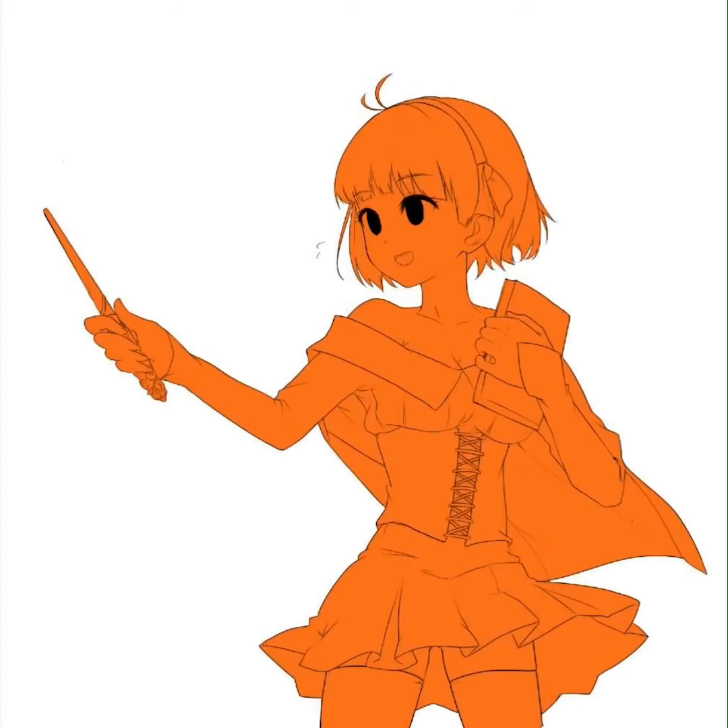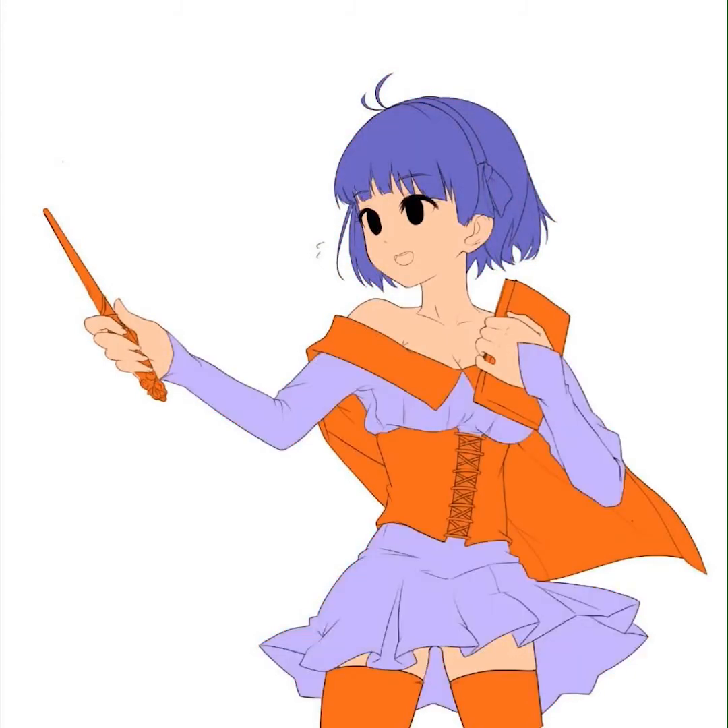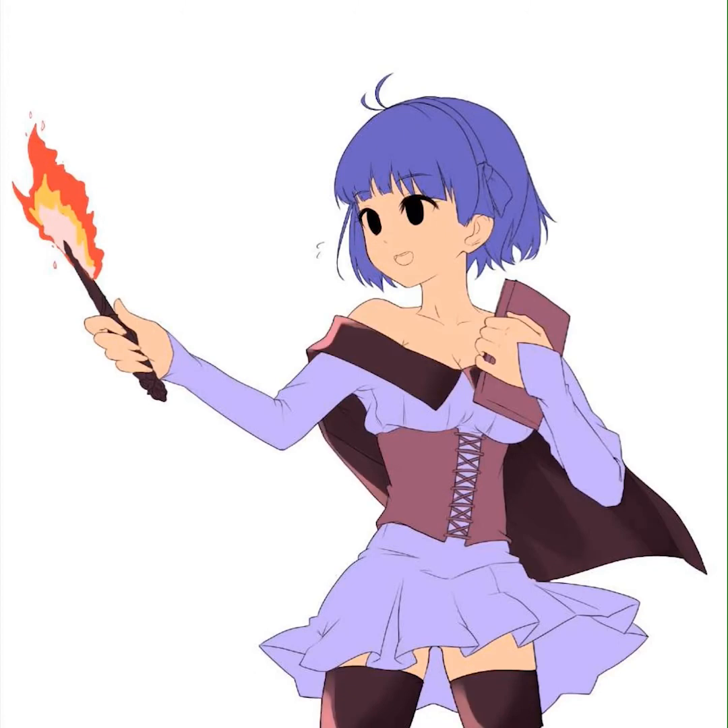So now we're on to the coloring process. Another issue I had with Art Studio Pro was that I wasn't able to clip a layer folder to a base layer. What I like to do for coloring is create a base layer, which is just the colored outline of my piece. As you saw, it was like an orange base layer. And what I do is create a layer folder and clip that layer folder to the orange base layer.